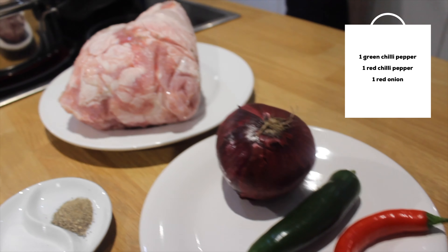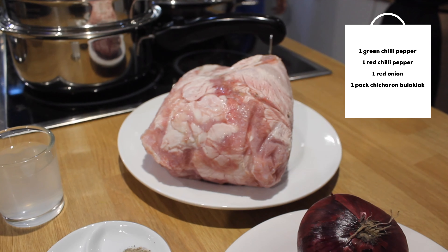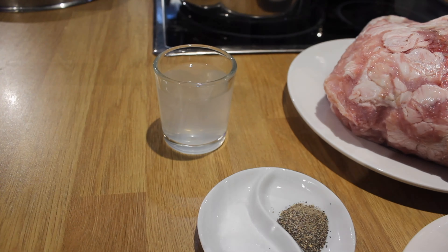For our ingredients, we have green chili pepper, red chili pepper, red onion, a pack of Chicharron Bulaclac — you can buy it in any oriental store — as well as salt, pepper, and our flavor enhancer, which is vinegar.